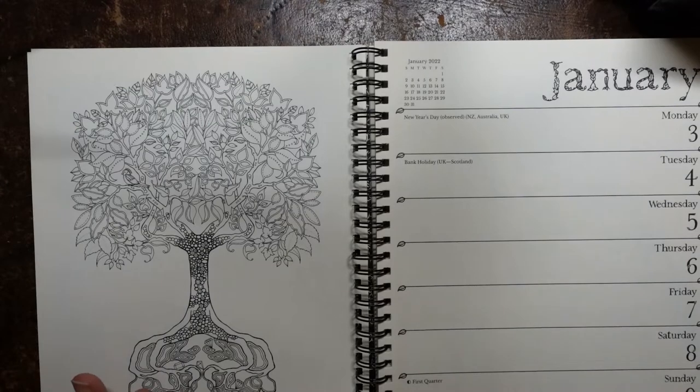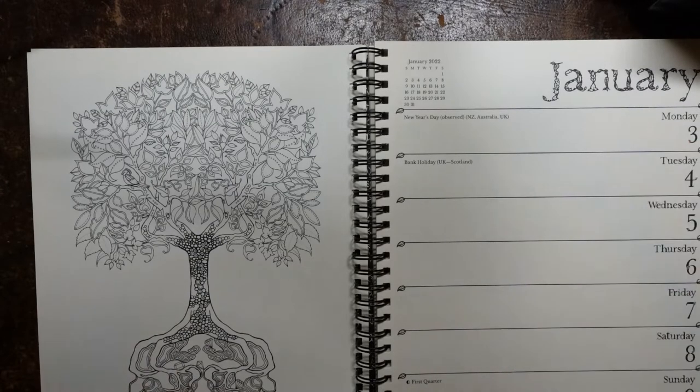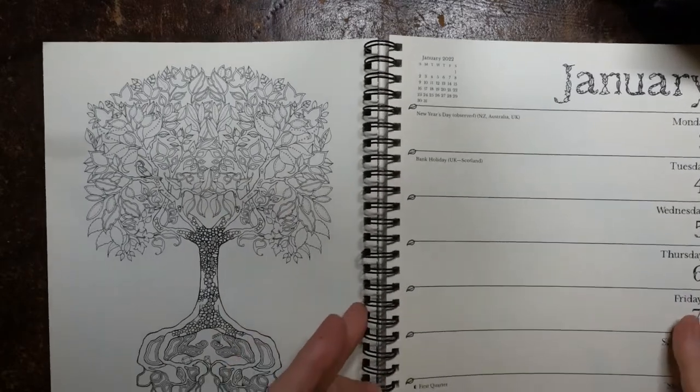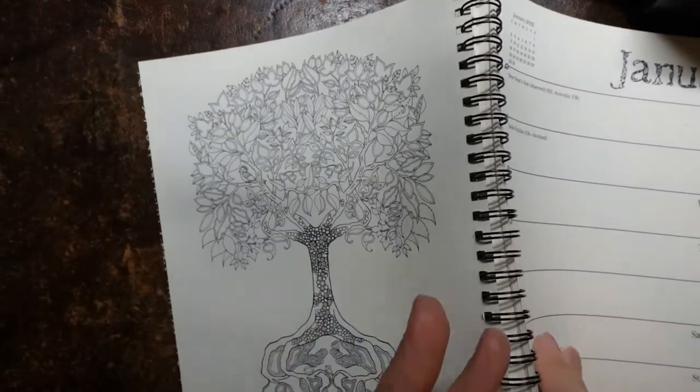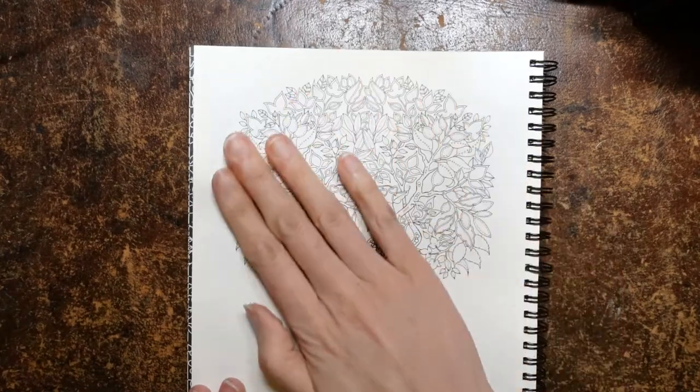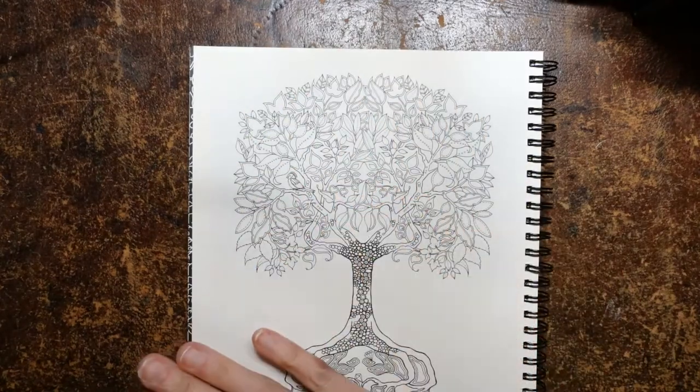Hey everyone, it's the 3rd of January and we have this picture in the 2022 planner to have a go at. I thought I would have a bit of fun with it. I'm just going to fold the book so I have something to lean on, and I'm going to have a go doing the leaves with some pastel colours.